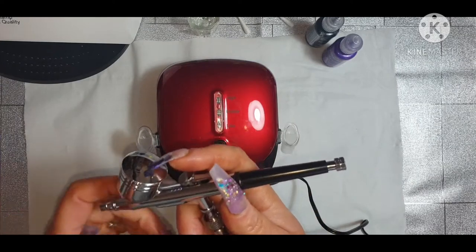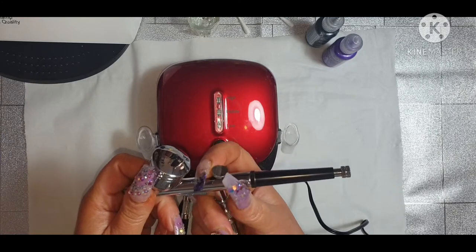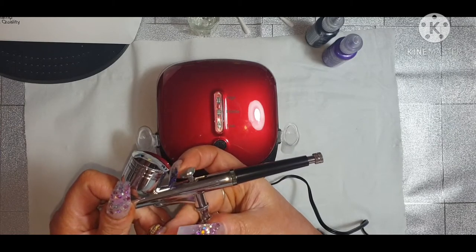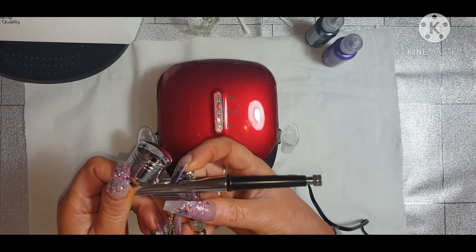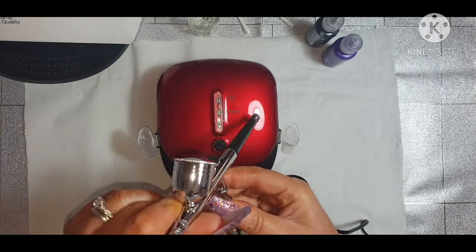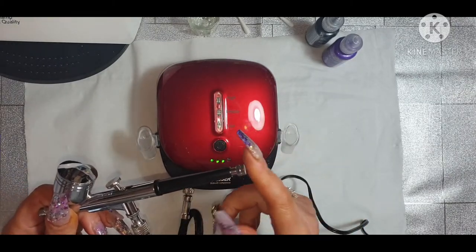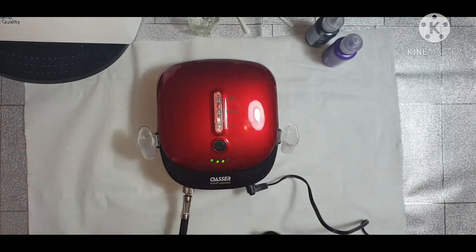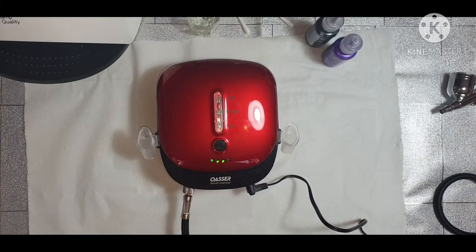So pushing down is just for air, and pushing it down and back releases the paint. And I think that one there is for how much pressure - you've got low, middle, and high. So I think what I'm going to do first is get some kitchen roll before we do a nail, so we can see the consistency of how much is coming out.